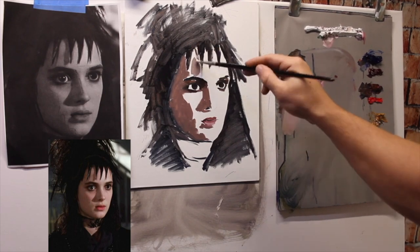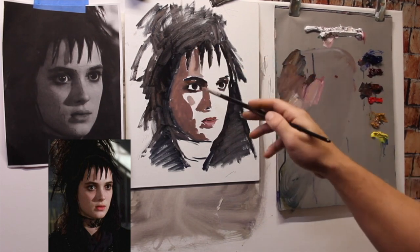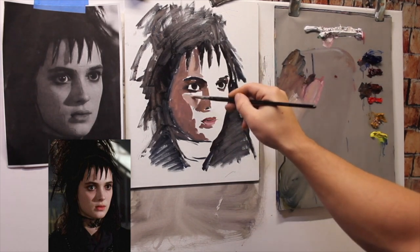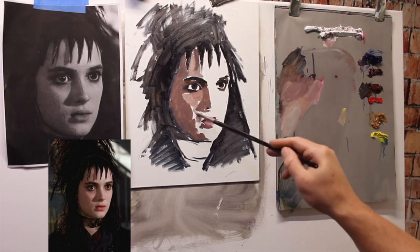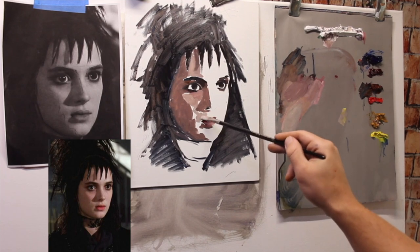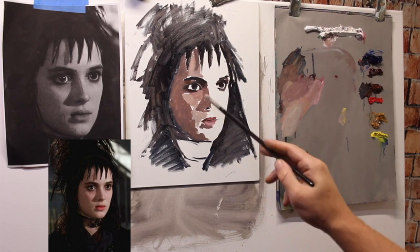Next, I'm going to mix up a value that's slightly lighter than my dark value and lay that in too. It's pretty easy to figure out where this goes because the light source is obviously coming from the right side, lighting up the right side of the face. The shadow is going to be the left side, and the mid-tone falls in between there. I'm not worrying about the harsh lines where it meets my dark value — I know I'll be able to smooth those out later.